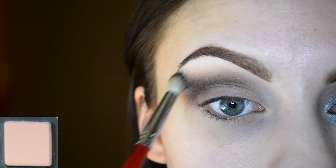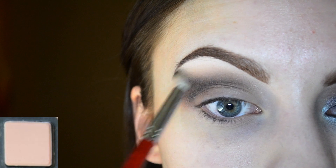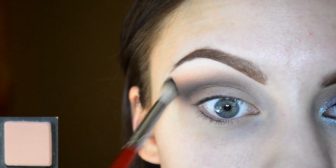I'm applying some of the cream shade right on top of all of the colors just to help blend out the edges even further.